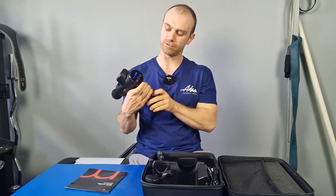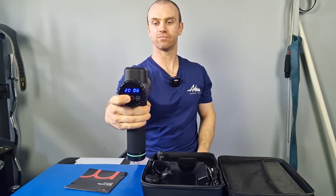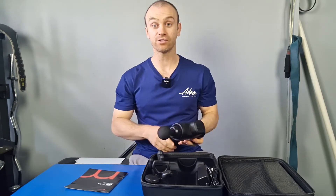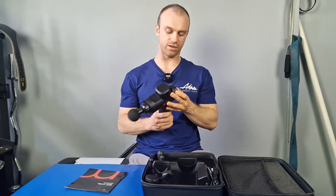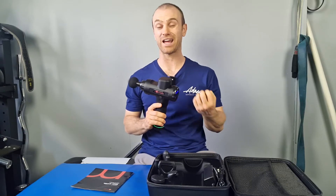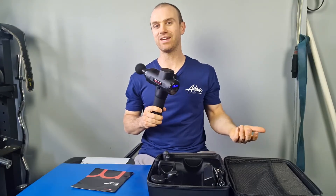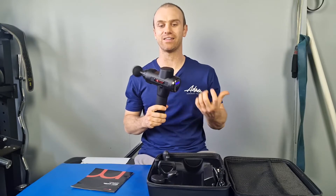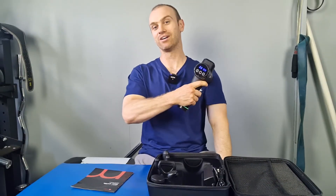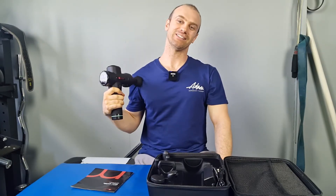You press the on button and it starts going, then you just pump that up and you can hear it crank right up — that's quite easy to work. As far as the sound goes, at a lower level it's actually not that loud for quite a big gun, which I was very impressed with. Even when you pump it up to higher levels, it's not actually loud for how much power you get out of it. And at level 20, that is more than enough power to get what you want — you can really push on there and that thing ain't going anywhere.